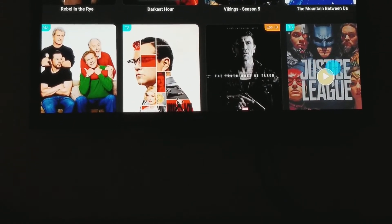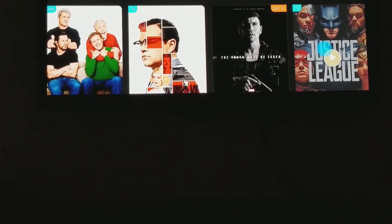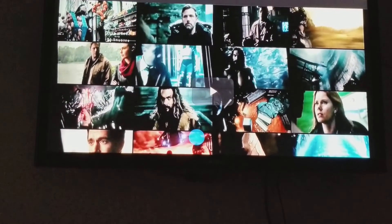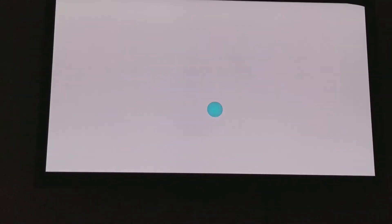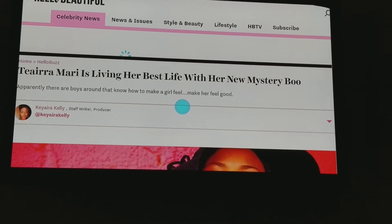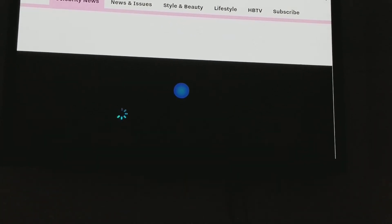Some of the latest movies on here include Vikings, The Mountain Between Us, Darkest Hour. Let's test Justice League. As you can see, we clicked on Justice League and it comes right up as if you were on a notebook. You do have to go through ads just like on a regular browser, but you can click the movie and it takes you straight to Justice League.